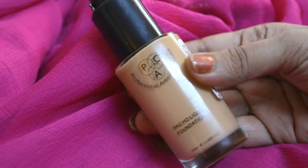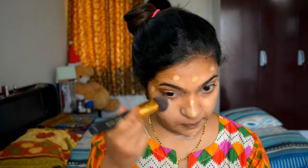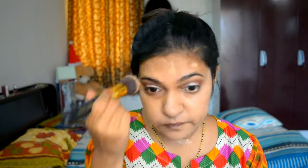Next I am using my Peck foundation in shade 3.5, applying it in a polka dot method all over my face, and then using my small foundation brush I am spreading it evenly all over my face.